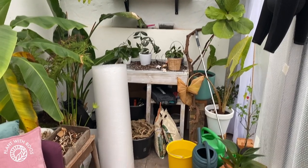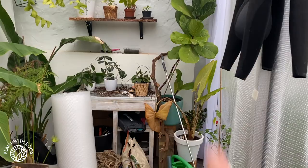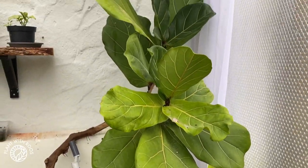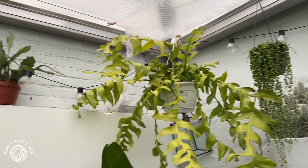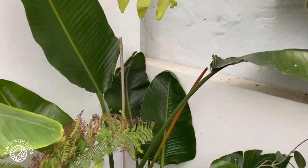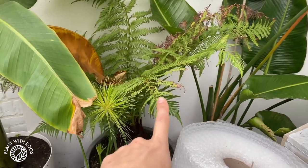This is what it currently looks like. It's a bit messy because we keep stuff in here to keep it dry. We have some houseplants in here like an alocasia zebrina, a ficus, some jungle cacti up there that I'm a bit worried about. Then a few syngoniums and philodendrons, some hoyas, and a big cactus that can definitely take the cold.